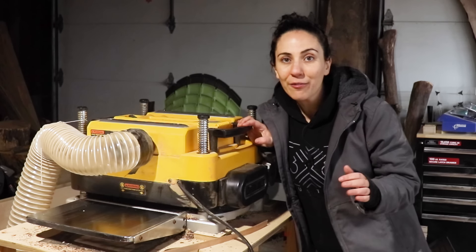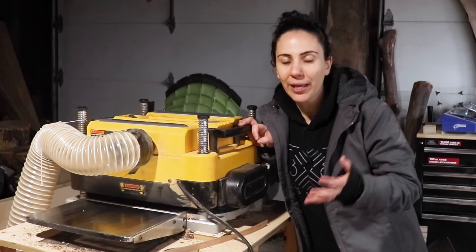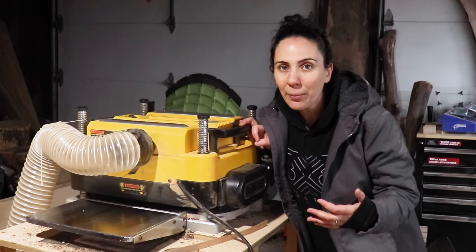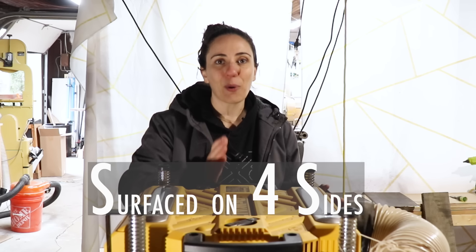Back to cleaning up those bandsaw cuts — if you're going to be resawing on the bandsaw you need a way to clean up the cuts. You can either use a drum sander or a planer. A drum sander is a total luxury tool that should not be on any beginner woodworking list, but I think a planer should be, especially if you want to save money by buying rough lumber instead of surfaced lumber. Before getting a planer I was limited to S4S lumber — surfaced on four sides, meaning it's square-ish and ready to use. Once I got more serious about woodworking I did some calculations and it was a no-brainer to get a planer. I bought this for myself for my 10-year wedding anniversary and it's been a game changer ever since.